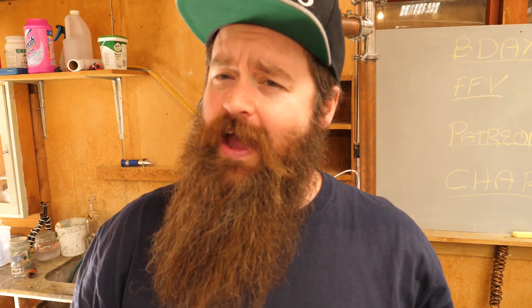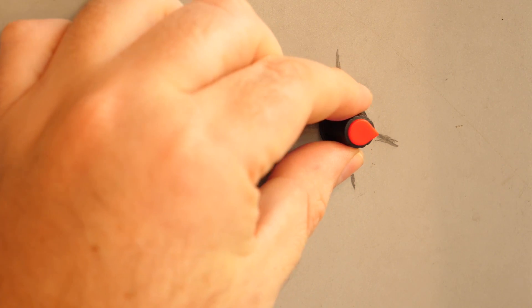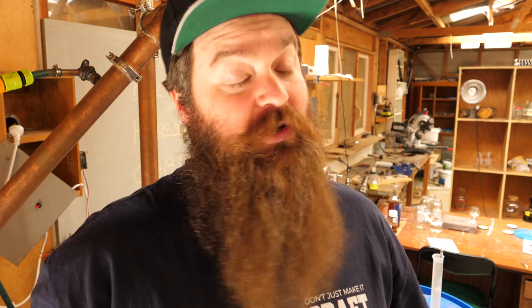Hey guys, how's it going? I hope you're having a kick-ass week. Today what we're talking about is SCRs, the little guys that help you control the elements in your boil kettles. So if you have been wondering where to get these controllers from, how to use them, how to set them up and those sorts of things, you're in the right place.